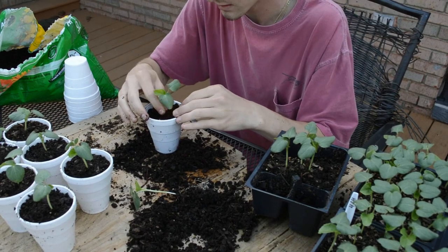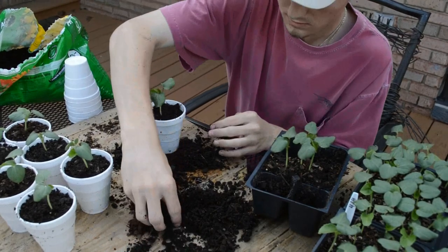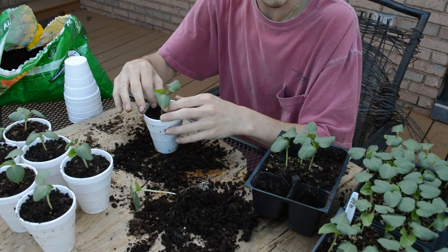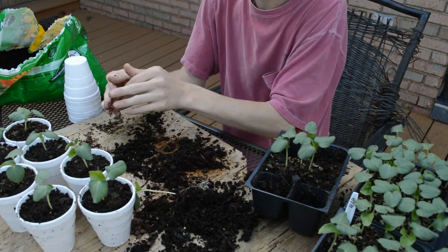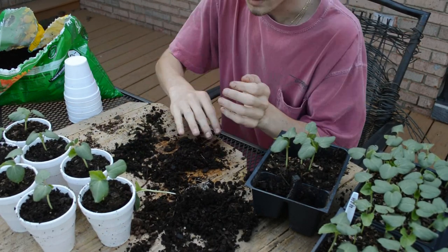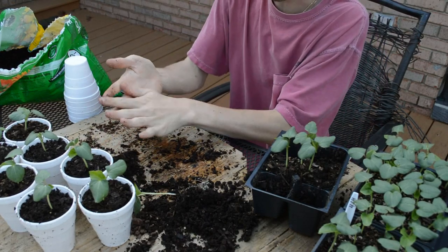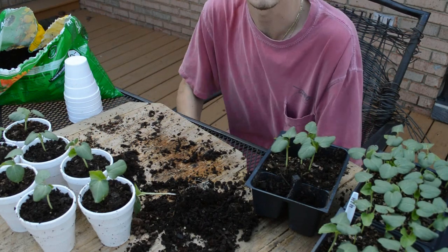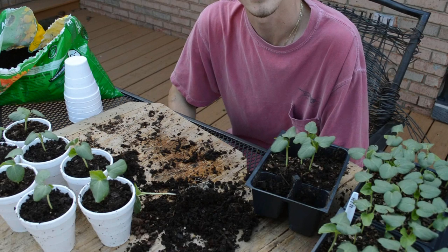I've got about 30 more of these to go. I planted a bunch so I knew we'd have a lot, but I didn't figure this many would make it — a little more than I expected, but more is better sometimes. Thank y'all for watching — like, comment, subscribe, share, and all the other stuff.